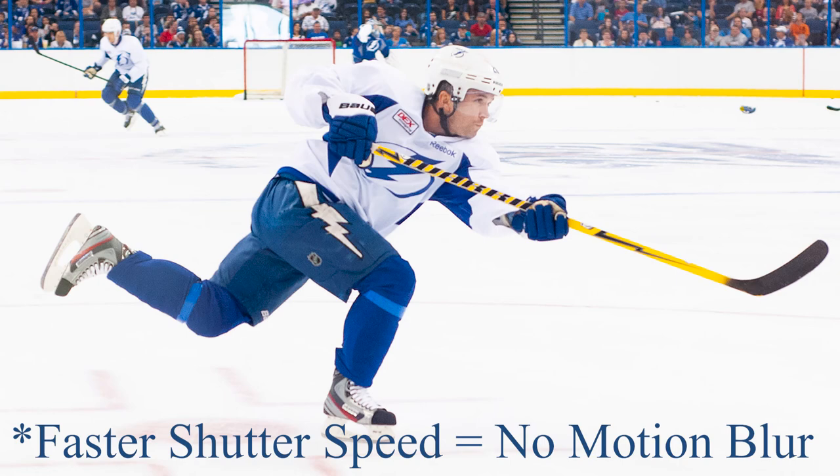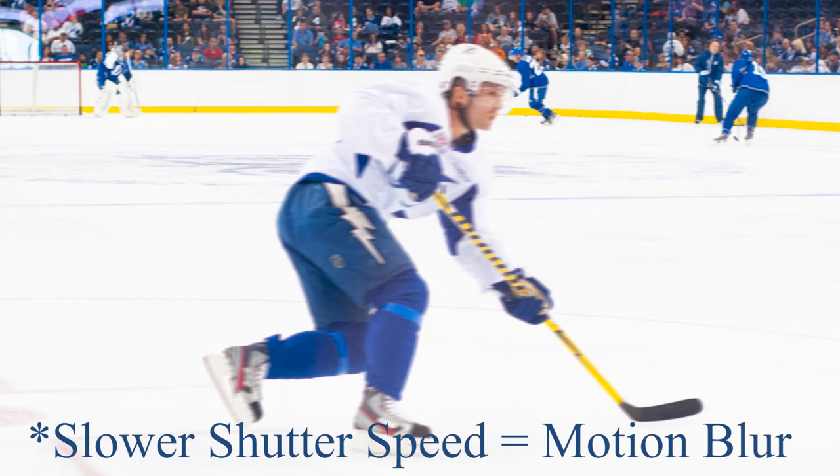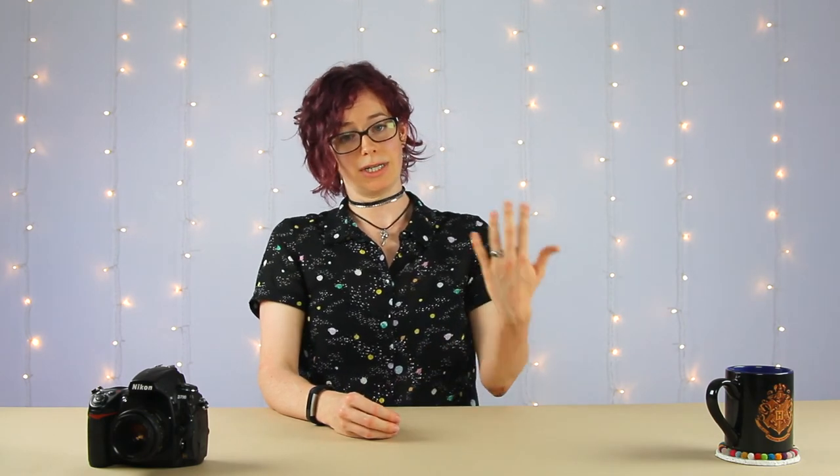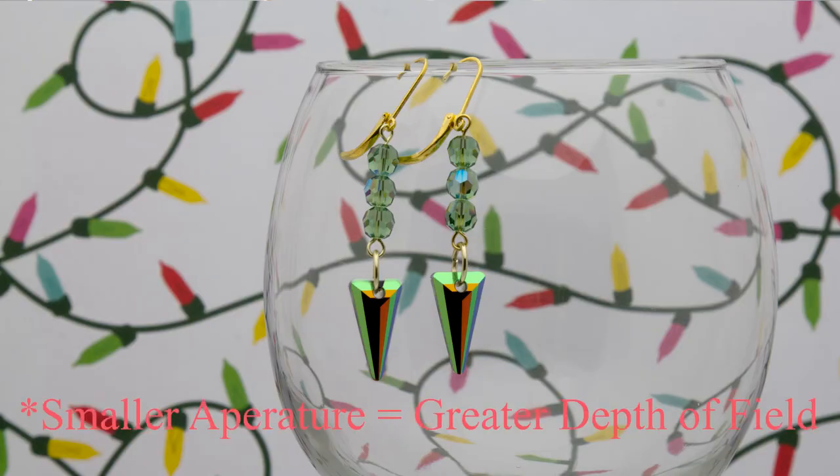In addition to controlling how much light enters the lens, shutter speed also controls the amount of motion captured. For example, photographing a hockey player in motion, you'd use a faster shutter speed to freeze the motion; a slower shutter speed would create blur. Aperture also controls depth of field — the larger the aperture, the shallower the depth of field, which is that effect where the subject is sharp and the background is blurry. The larger the aperture, the more light and brighter exposure; the smaller the aperture, the greater the depth of field but darker exposure.